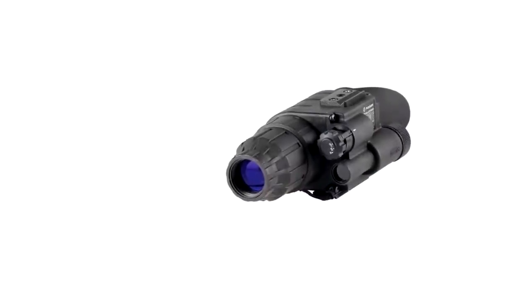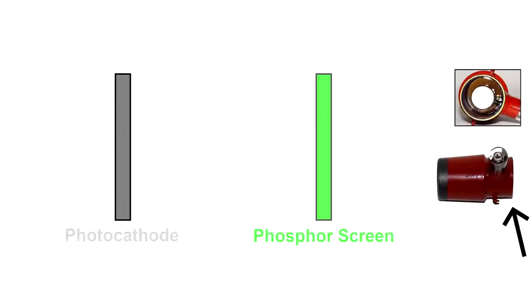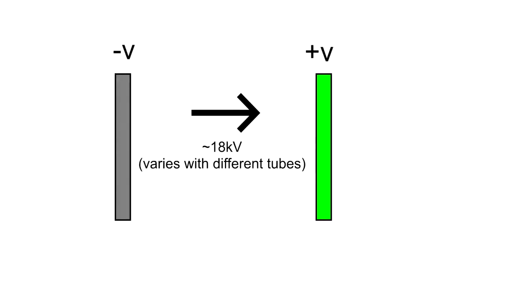We're going to be skipping over Gen 0 and Gen 1 devices because those devices typically do not have any high light protection mechanism. The typical Gen 0 and Gen 1 tube only really has two basic components: the photocathode and the phosphor screen. It also has a simple power supply that just feeds a consistent 18 kV to the tube, with no means of detecting increases in light levels nor any means of altering the power supply. Hence, the average Gen 0 and Gen 1 device really has no means of protecting the tube in cases of high light exposure.